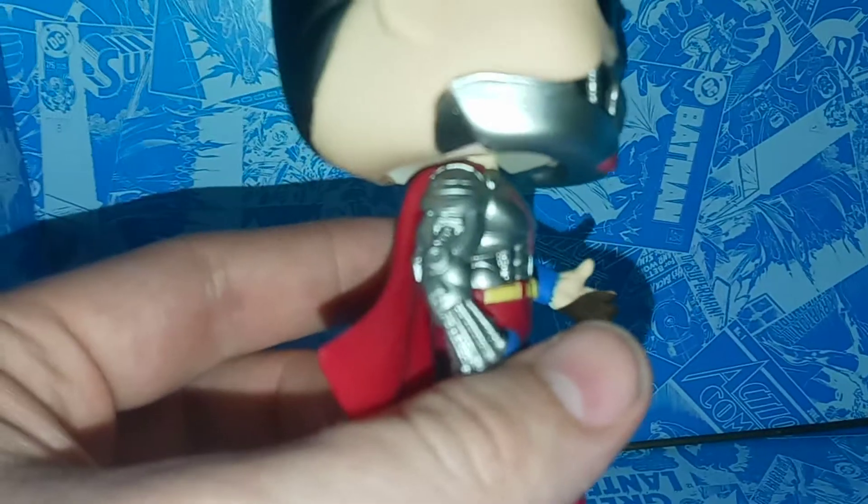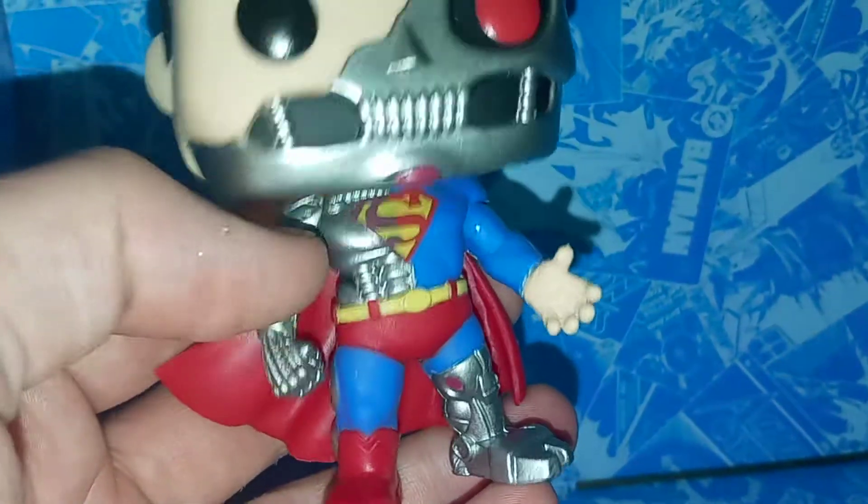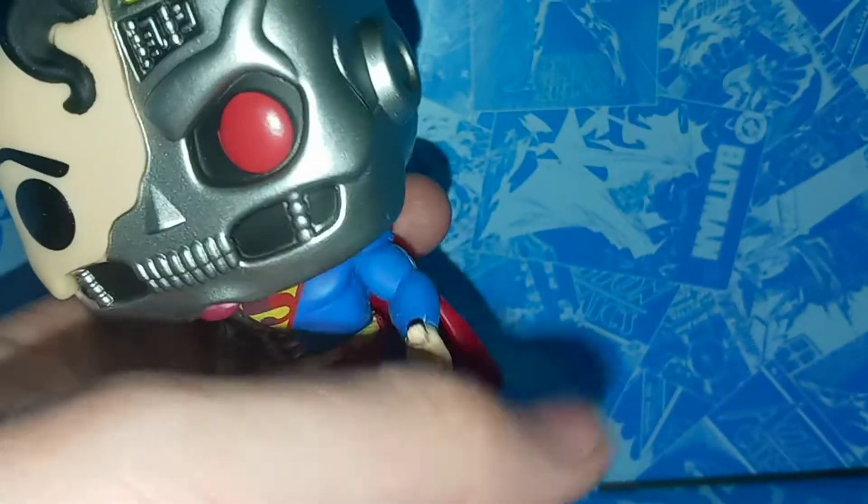You can see all those little wiring details and indents. I'm filming with a new camera, so you might notice it looks a little bit crisper, a little bit nicer. Down here we have the boots, which look pretty cool, and then we have the silver metal.